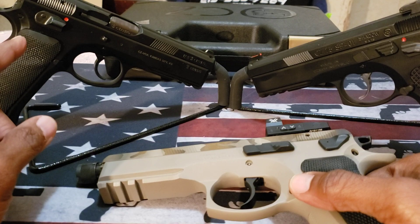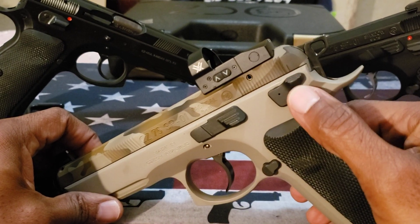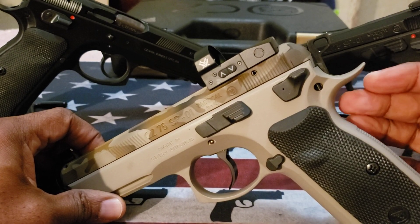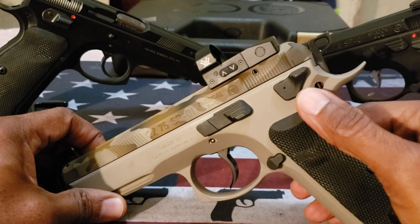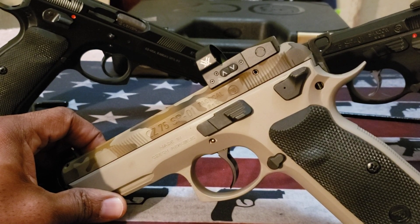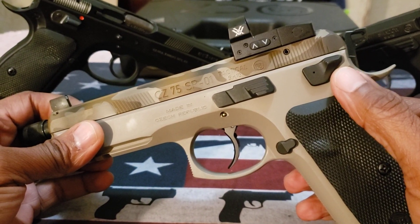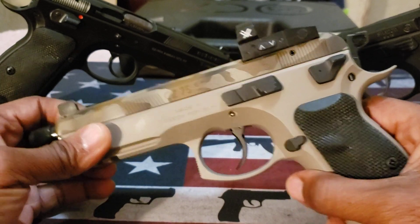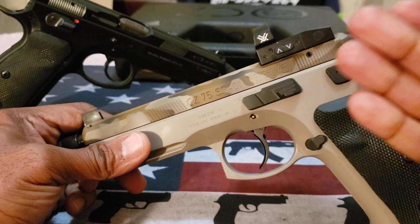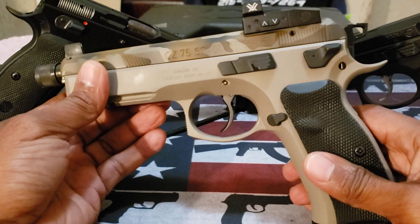The regular SP-01 is very smooth in double action, but when you're dealing with anything that has a decocker on it, unfortunately there is a little bit more grit — a tougher pull in double action mode. That's because there are a lot of mechanisms internally that make your double action pull very hard. For example, this was a 10-pound pull, but it was not smooth like the 10-pound pull on the standard SP-01. It all has to do with the mechanics inside the firearm itself.